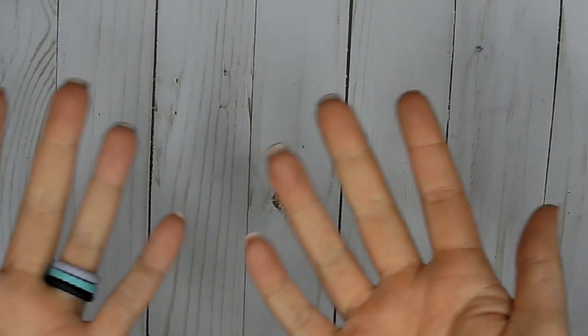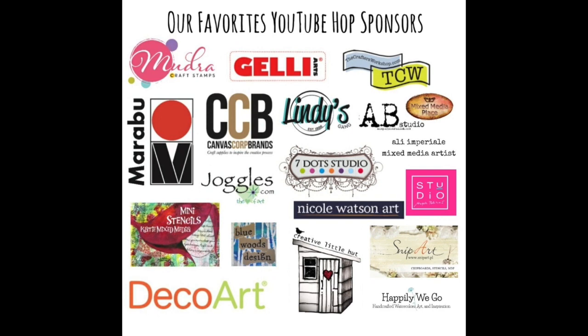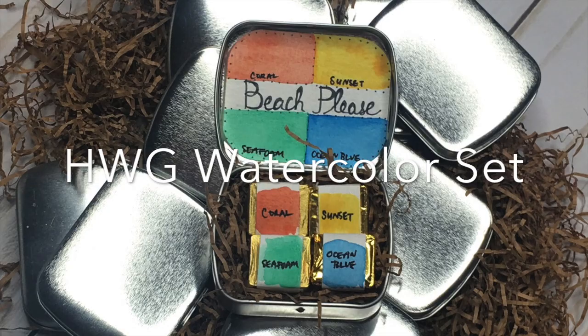Before we begin, you can find all of the hop information down in the description box below. It'll tell you where you're supposed to go and how you can win and all that good stuff. I just wanted to share — look at all of these amazing sponsors. And if you win from me, you're going to get this exclusive Beach Please watercolor set that hasn't been released but is coming soon.